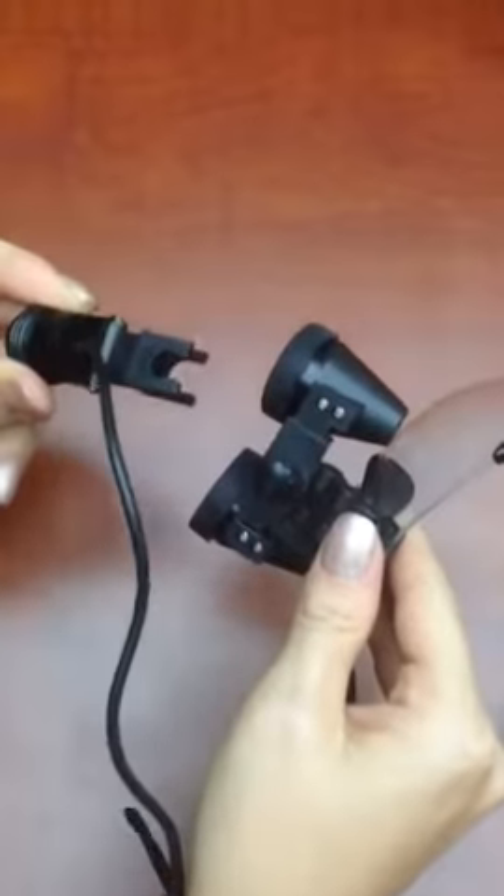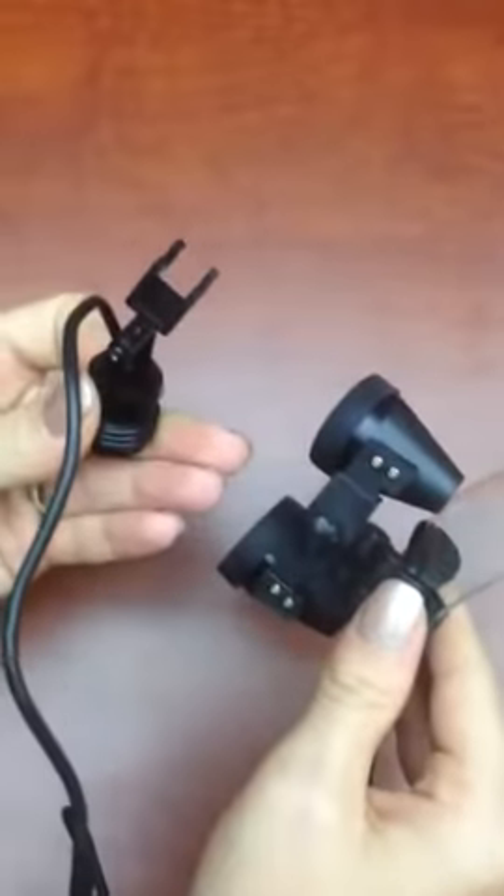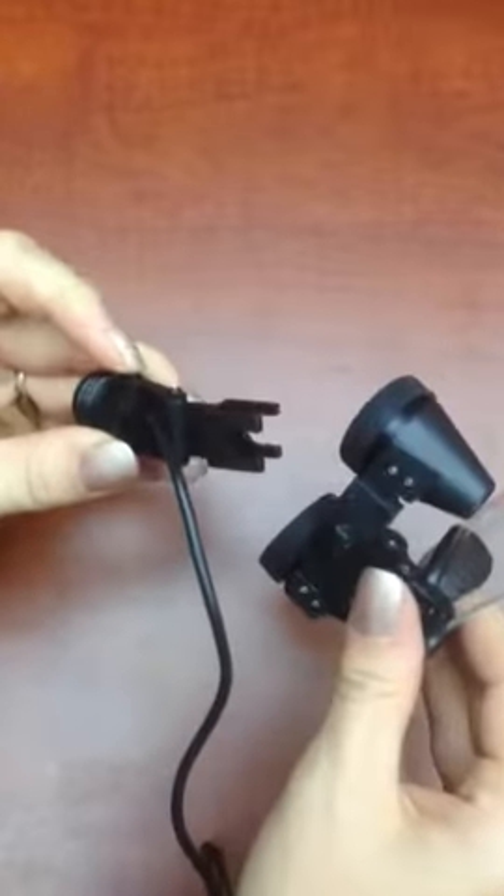This is our regular light clip. It looks like a Y if you turn it to the side. It's got two U-shaped openings.